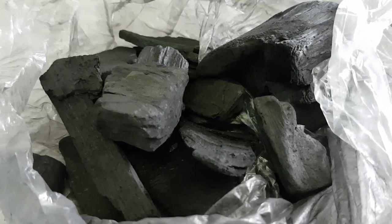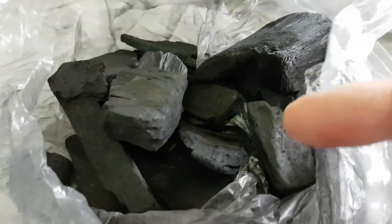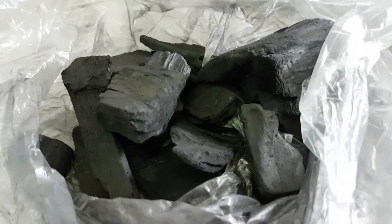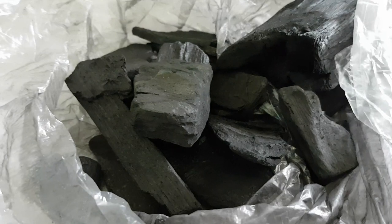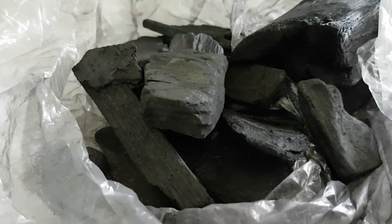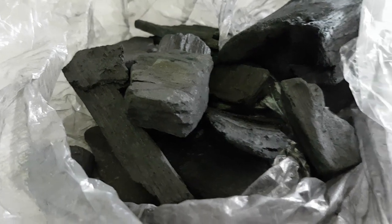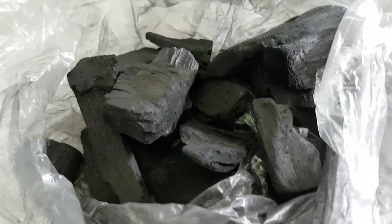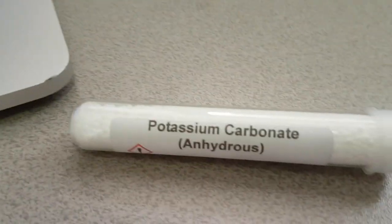Essentially, what I'm looking at is not using coal and not using graphite. Why would I be doing that? Well, I want to leave this as a little bit of a puzzle, but to help you along the way, I also want to talk about something else that I'm going to be running in these tests. When we had the Nova Reactor initially, I thought I wanted to add something into the mix, and that was potassium carbonate.